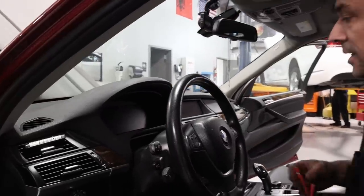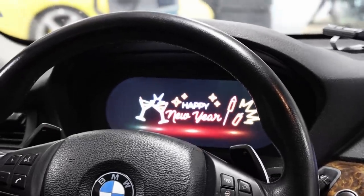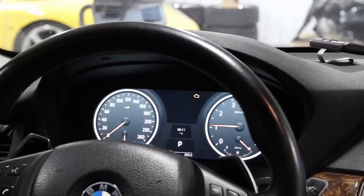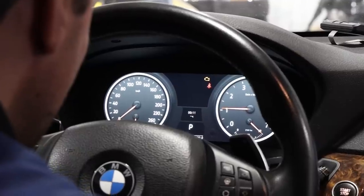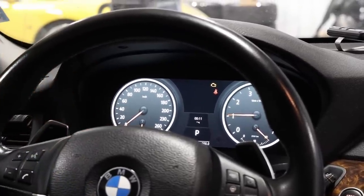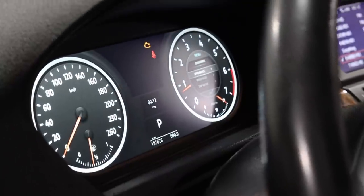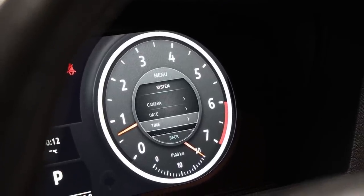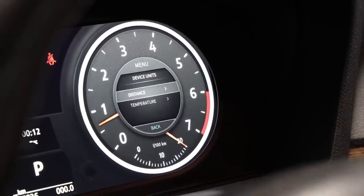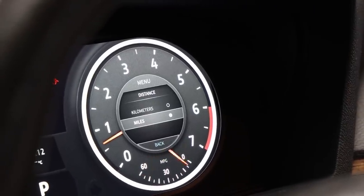Installation is complete. I'm going to put the steering wheel back. My check engine light is on, and it's showing in kilometers, so I need to switch it to miles. I'll go to System → Device Unit → Distance → Miles. There we go, much better.